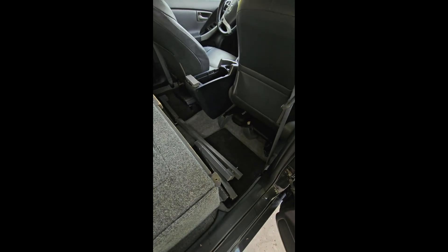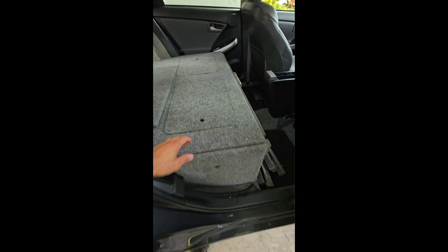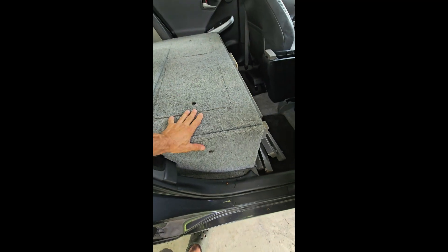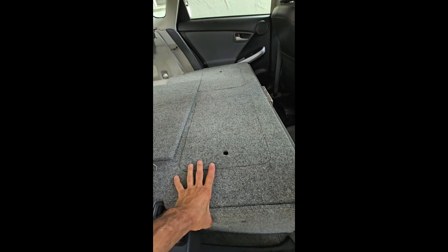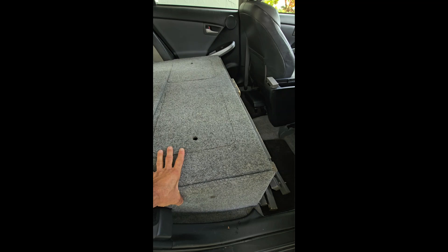There's quite a bit of functionality here with all the extra storage. There's no way anybody's going to cause any kind of failure or sagging — I've used it a lot and carried pretty heavy loads in here.